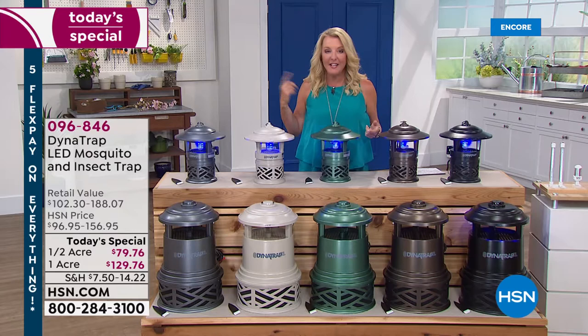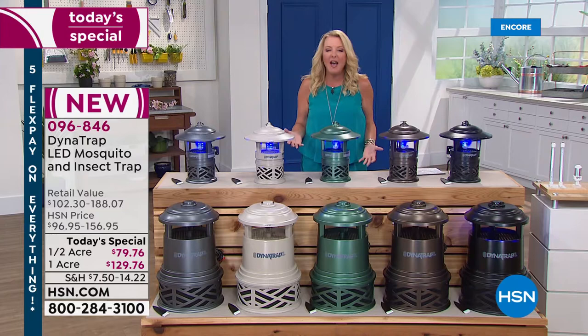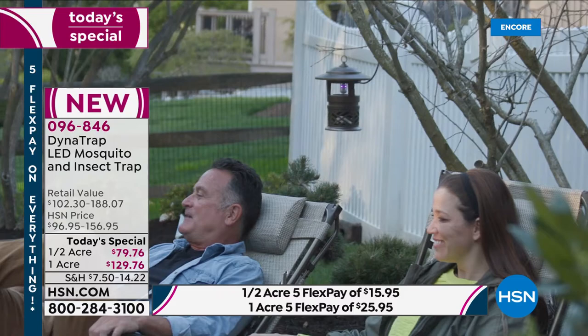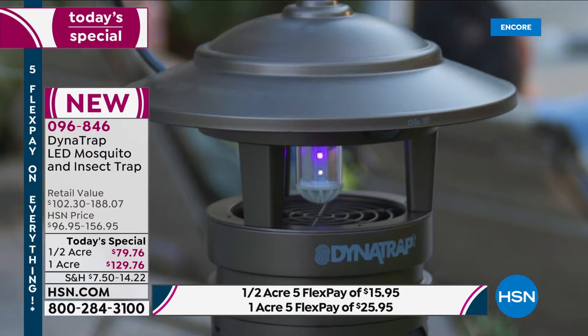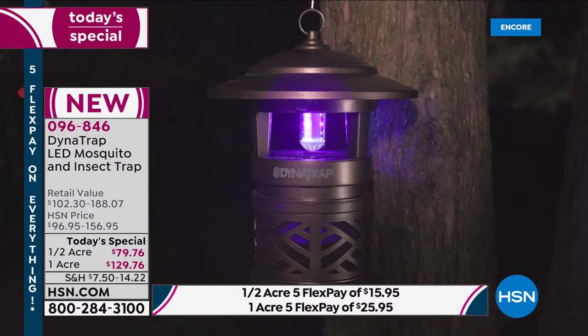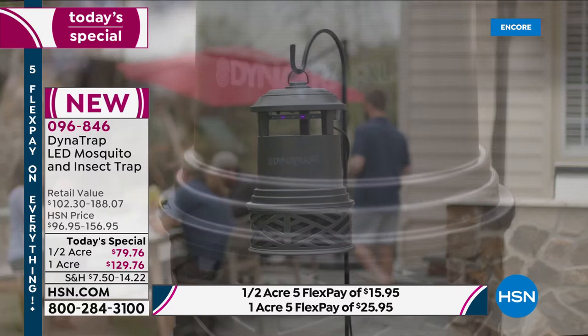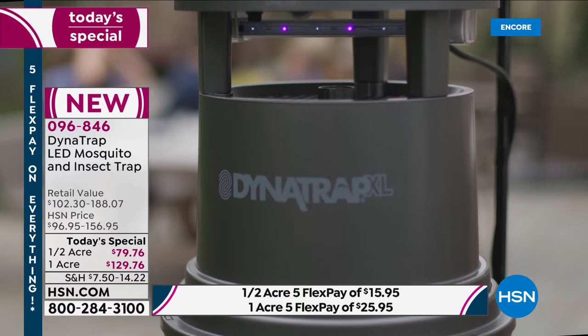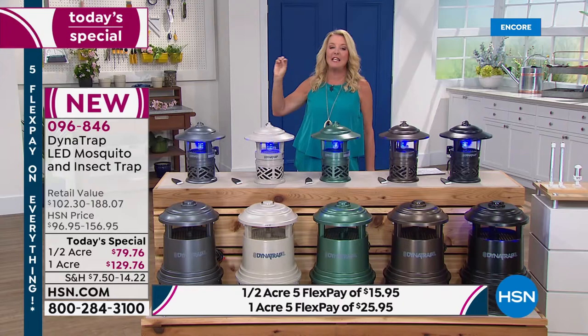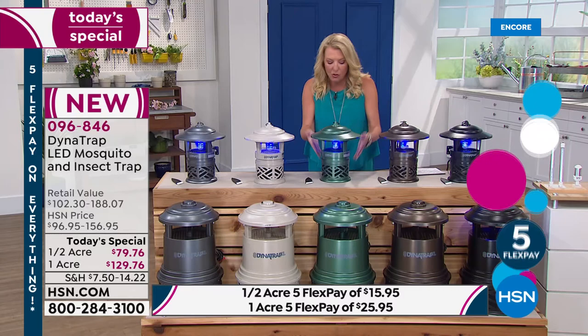Mosquitoes do not fly far from where they hatch — they basically stick around your house and stay in the same vicinity. So it very quickly and quietly just traps those mosquitoes. How many of you have spent a fortune over the years with other methods — the candles? Do they really work? And the ones that zap the bugs — you literally hear them being fried. That's a party downer. This is quiet. It literally traps them inside, and then they eventually just pass. It's a gentler way to get rid of those annoying bugs.